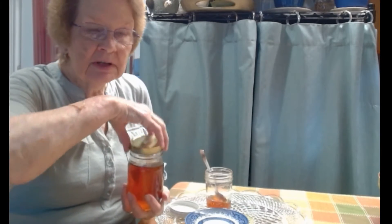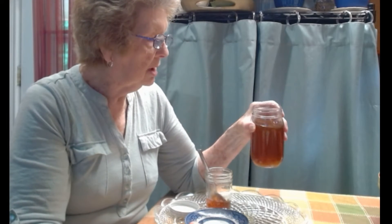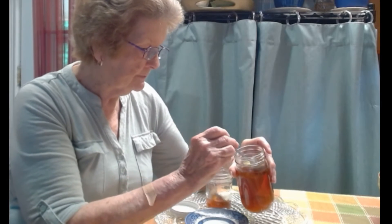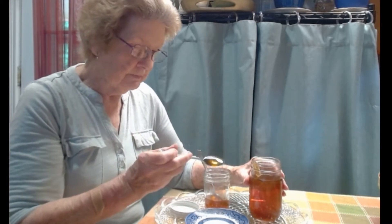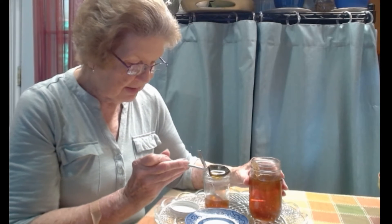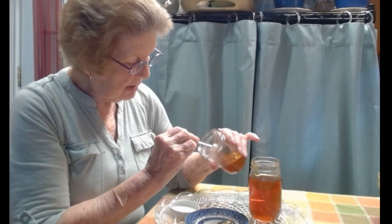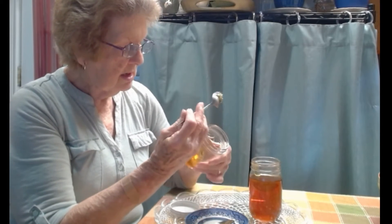Now occasionally, if you put honey in the refrigerator after it sat in your pantry for quite some time, it may crystallize, but that does not ruin the honey. The texture of honey that has not been refrigerated is like this — it readily pours off the spoon. But honey that's been frozen is thick.